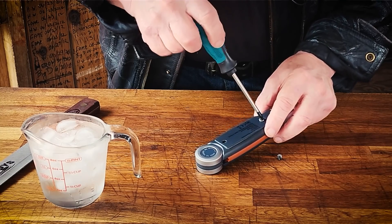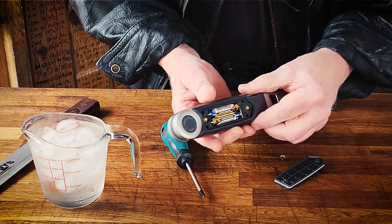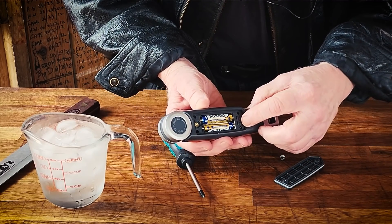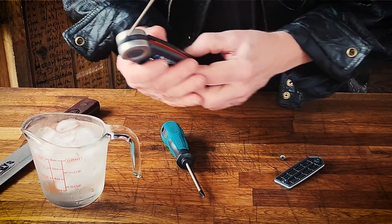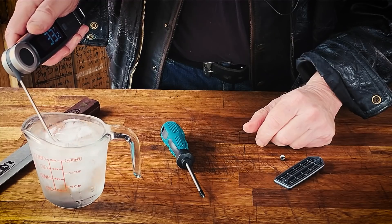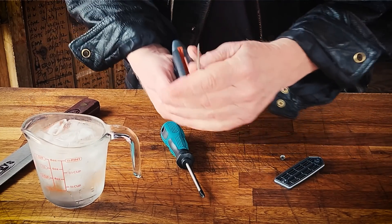Another great thing about the Final Touch X10 is you can calibrate it. It comes pre-calibrated and it's extremely accurate, but if you should so desire to calibrate it just to check it, you can do the ice water test. Head over to Chef's Temp website — they can show you exactly how to do that.